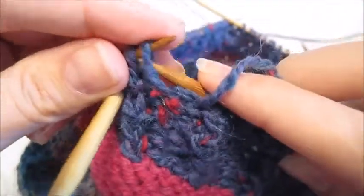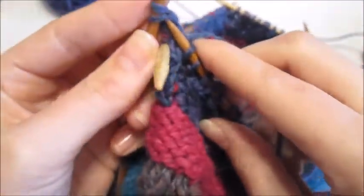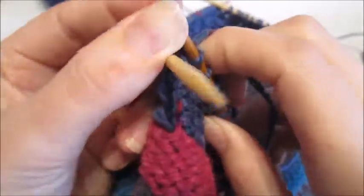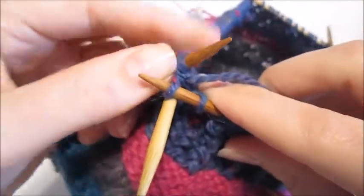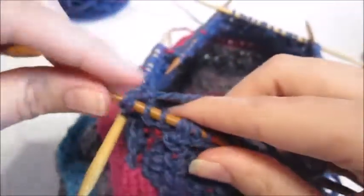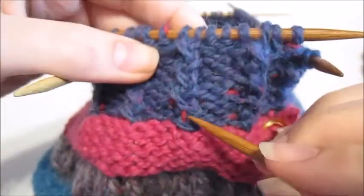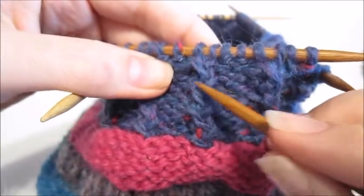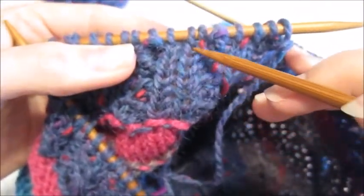Purl two, knit into that second stitch, go back and knit into that first stitch. Last four stitches on my needle: purl two, knit into the second stitch — that stitch was a little too tight from my previous row — then knit into your first.